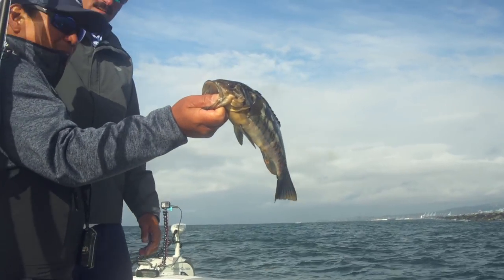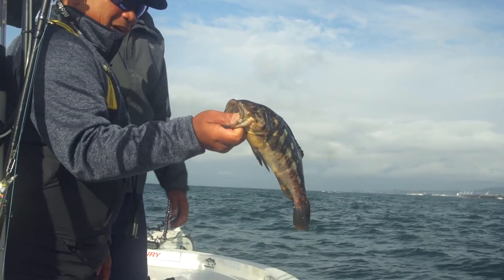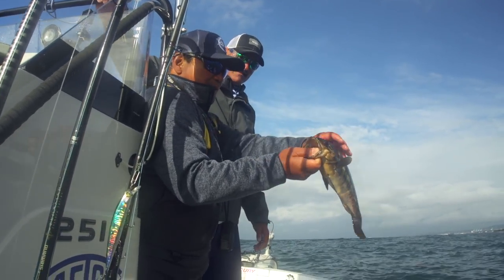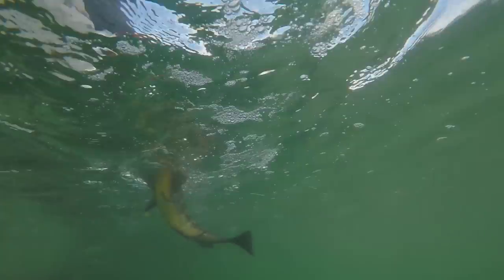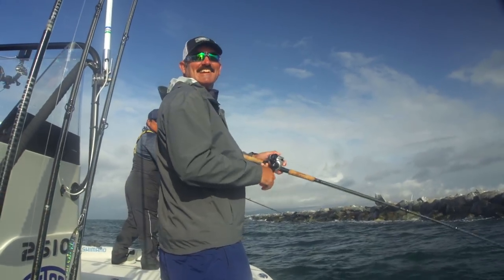This little dude is about a pound fish, but he hit like he was trying to break something. On the pause, just like you said - just like a largemouth on the pause. There you go. First calico crankfish! Get on the board. Right back to home. Good job. Targeted species - I like that.